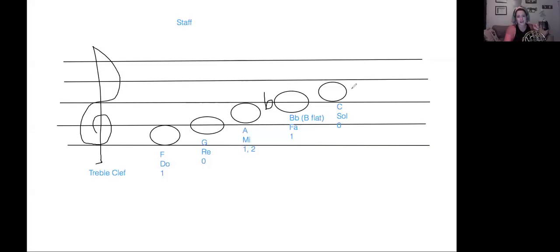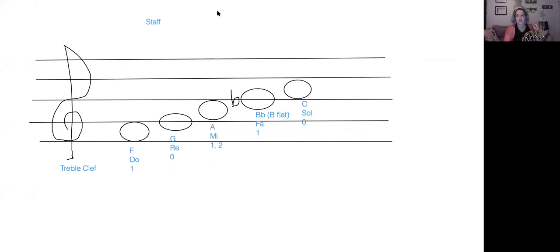By the way, I have two secret words in each video. If you send me the secret words, I will give you credit for being here because right now you're marked absent. Telling me the secret words shows me that you watched the videos and got the information. The first secret word is 'computer.' Stay tuned for the second one. So let's quickly go over the rest of the notes all the way to the top F, to see if you can learn it on your own.